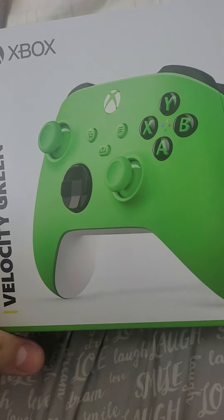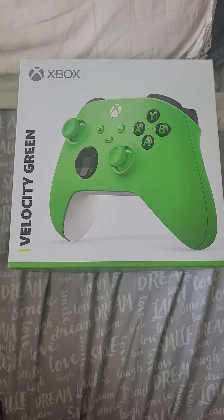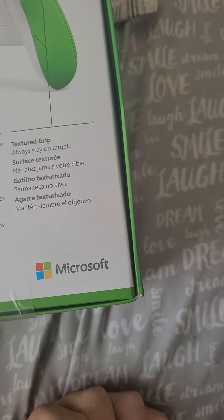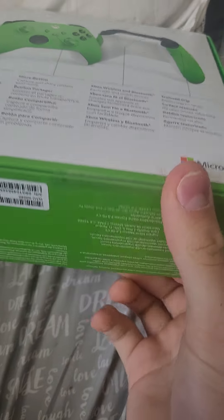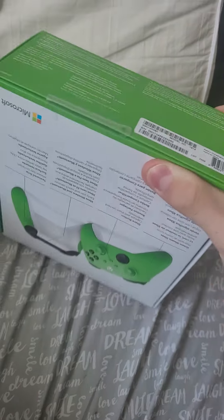Hey guys, welcome back to my channel. We're back with the new Velocity Green Xbox One controller. In today's video we are going to be unboxing this Velocity Green Xbox controller to see what it looks like.